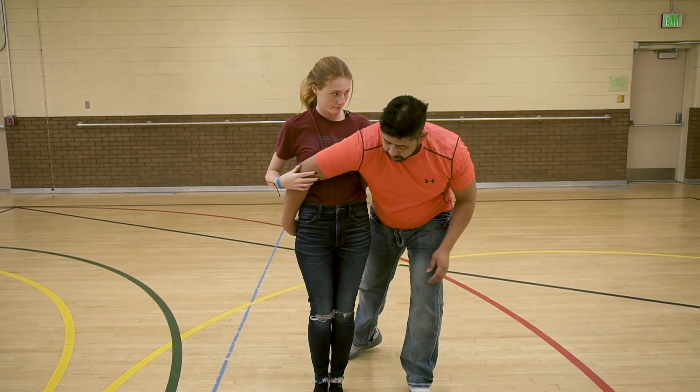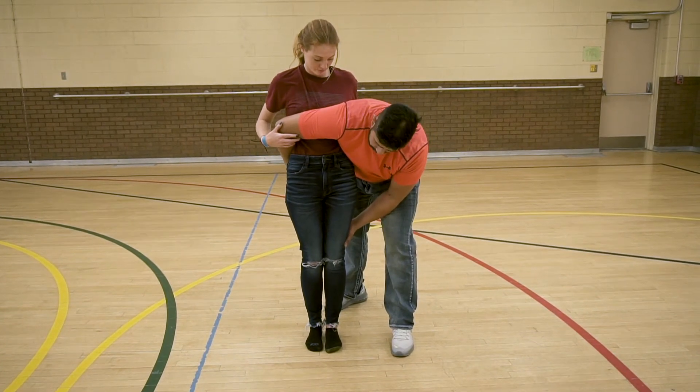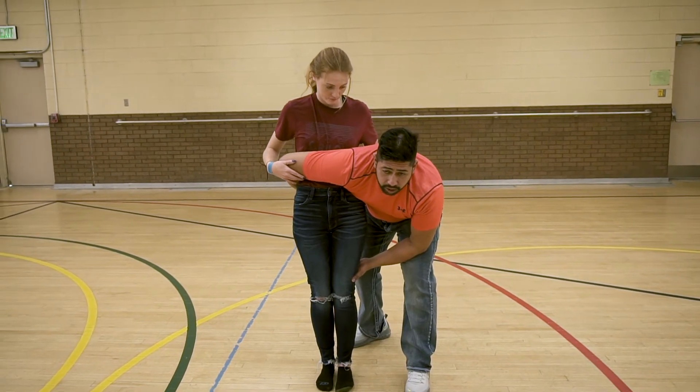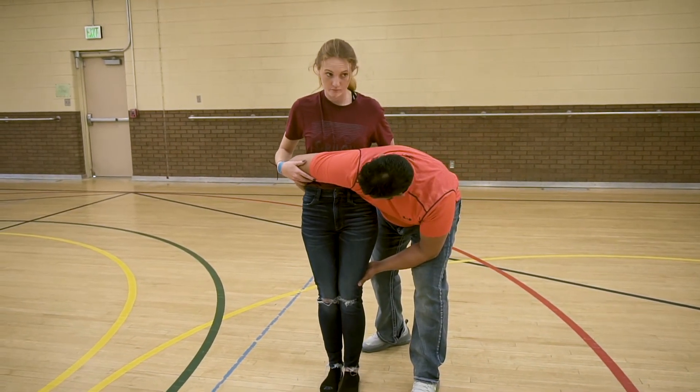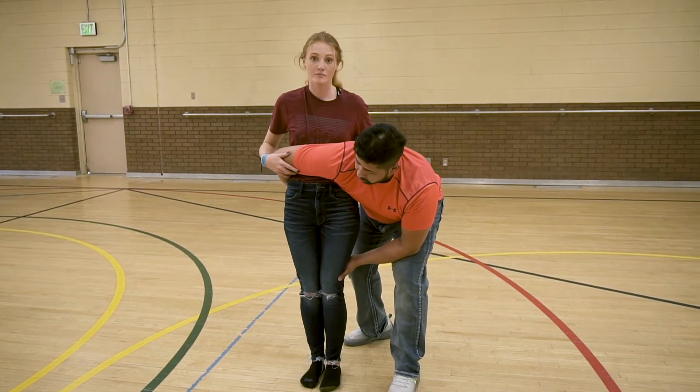From here, we're going to take a step back for balance. We're going to put our left hand behind her knee and wrap our arm down as low as we can on the waist — before we get to her butt or lower. So usually about the belt line is a good place to be for this one.